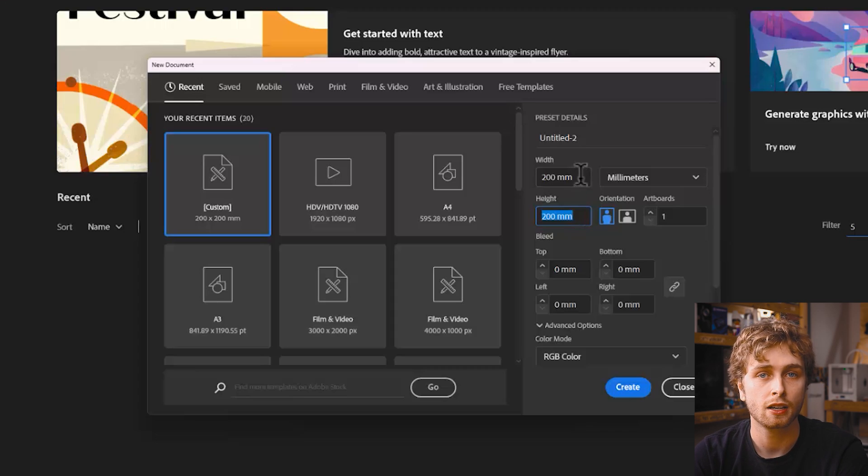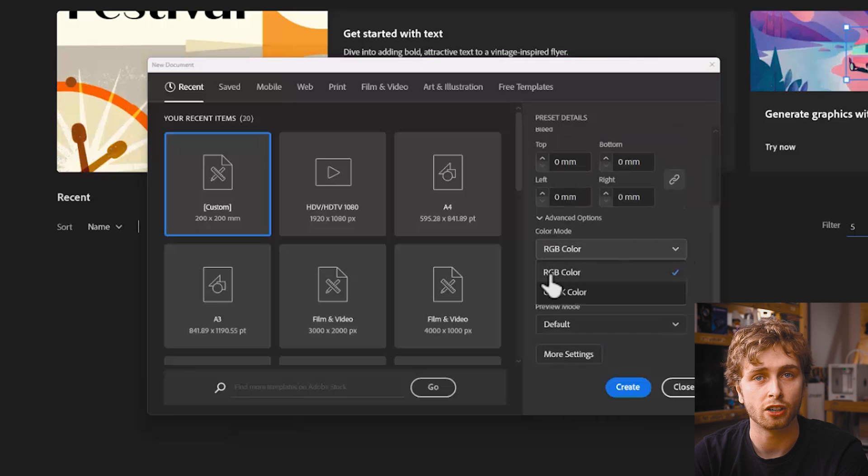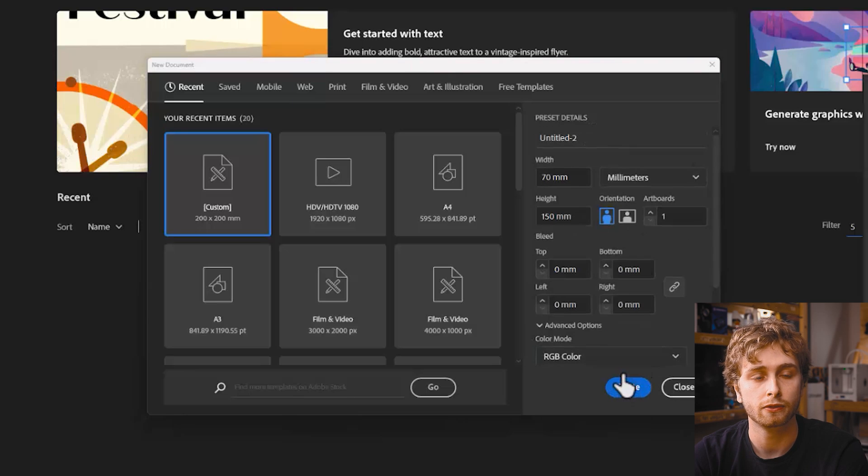Here we are in the home screen of Illustrator. Let's create a new file and select the units to be millimetres — this is a unit we can find on a ruler. The stencil tool will fit in our pocket and we'll design it to be about 50 by 100 millimetres. Let's make our artboard or drawing space a little bit bigger at 70 by 150 millimetres, and make sure we're in RGB colour mode, then create.